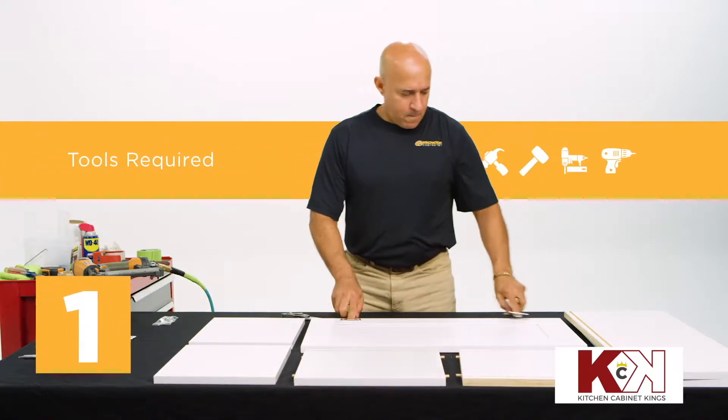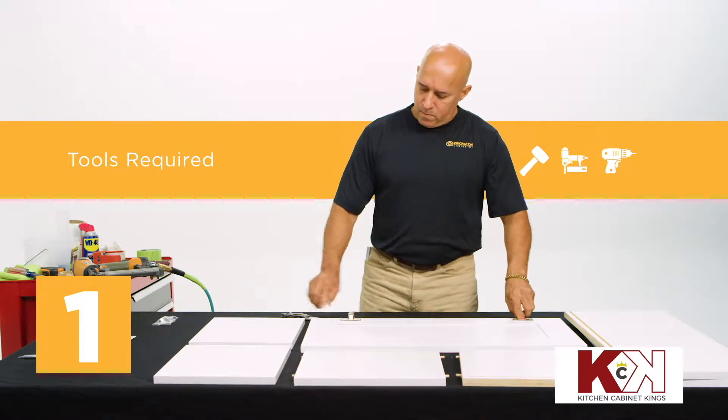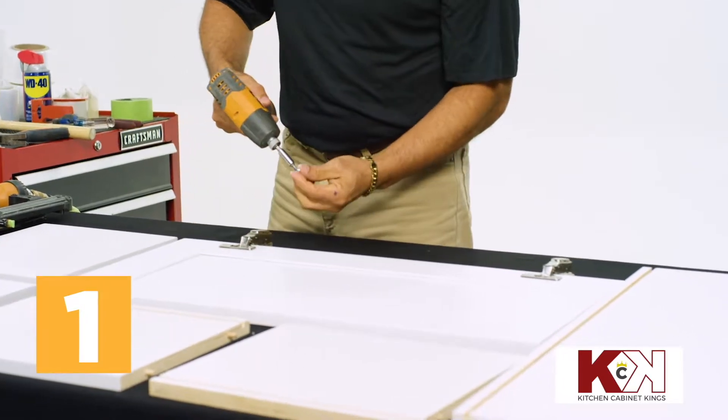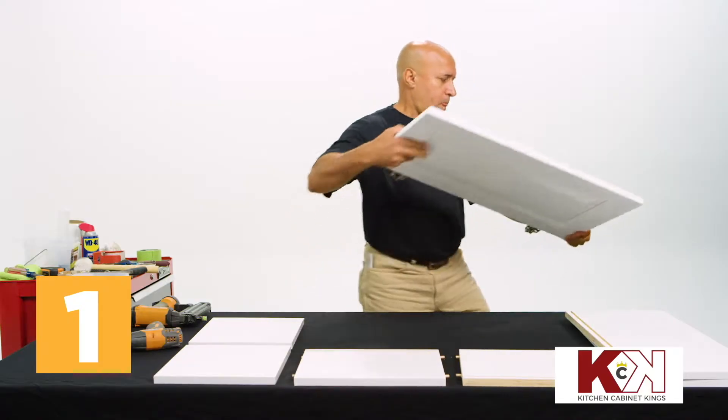Position the door on your workstation with the hinge holes closest to you. Align the hinges with the pre-drilled holes and fix into place with the drill and prepackaged screws. Once complete, set the door aside.